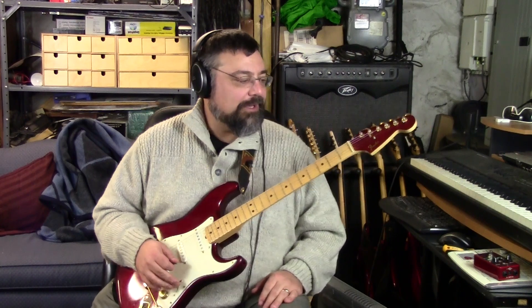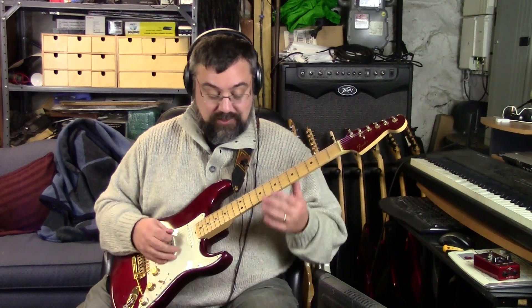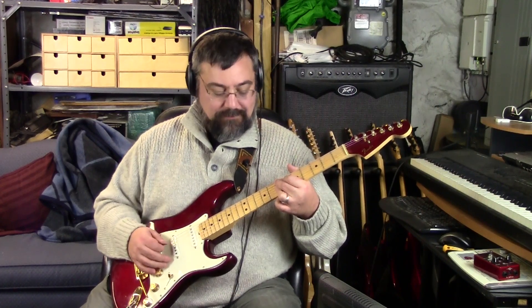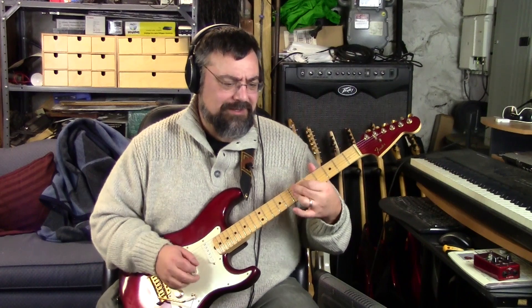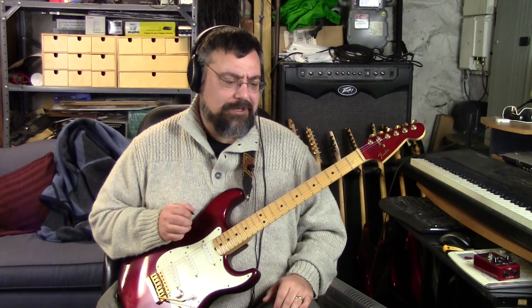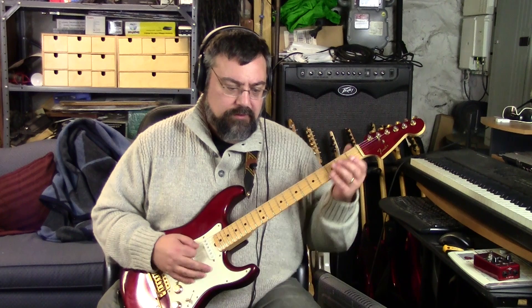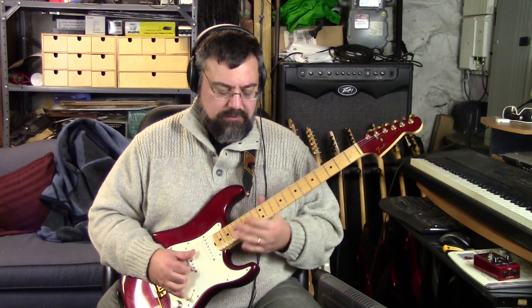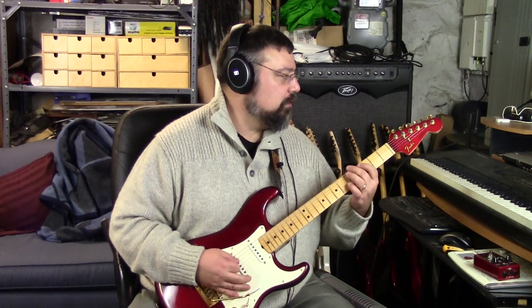These guitars are just killer and so versatile - when you get into these series combinations you start to get these crazy pickup combinations. They said some of these were humbucking, but I noticed a lot of hum so I'm not sure.